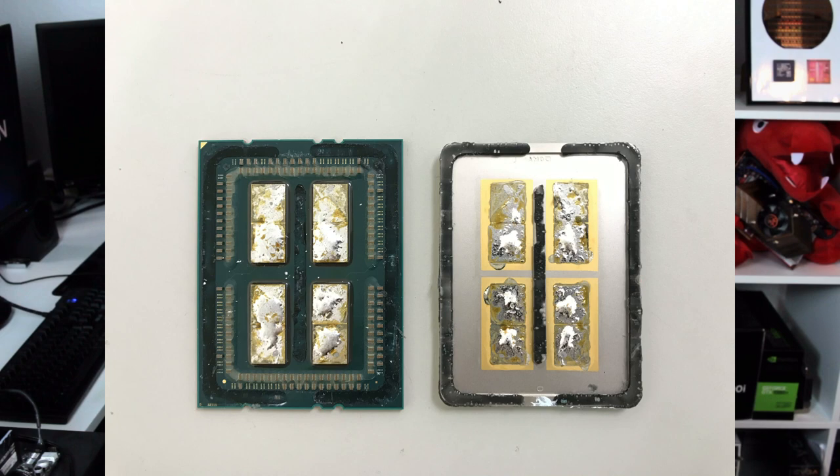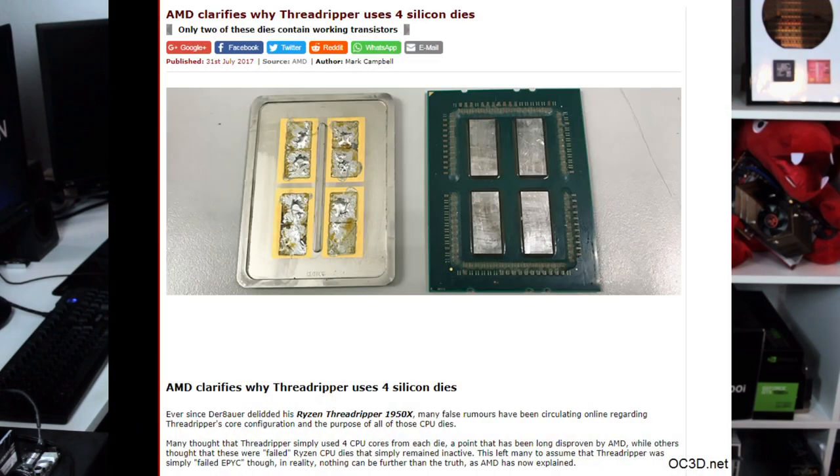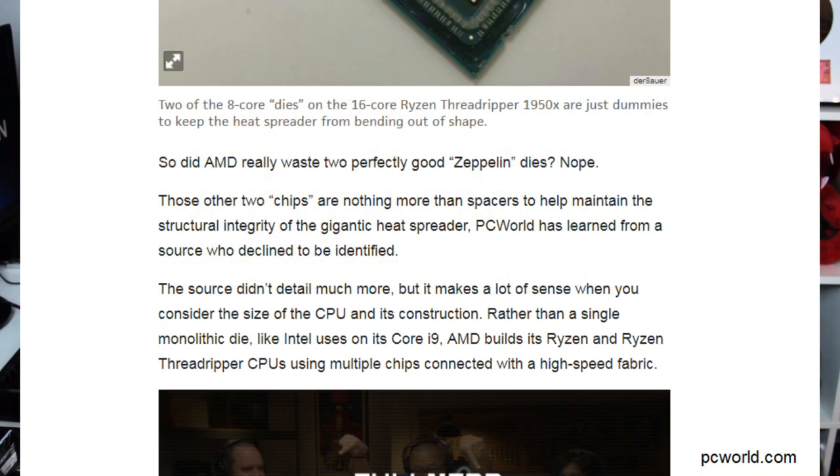Back in the day I was using an engineering sample and underneath the heat spreader we actually found four dies. I had to take the video offline for a few days and then back online. In between, some media quoted AMD that actually two of the four dies are not active on Threadripper and that there are two dummy dies on the CPU. Personally I'm pretty sure that there is no such thing as dummy dies - I cannot think of a reason why you would use two pieces of silicon and just not use them at all.